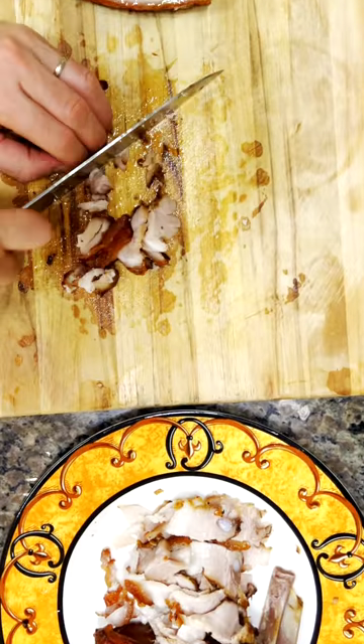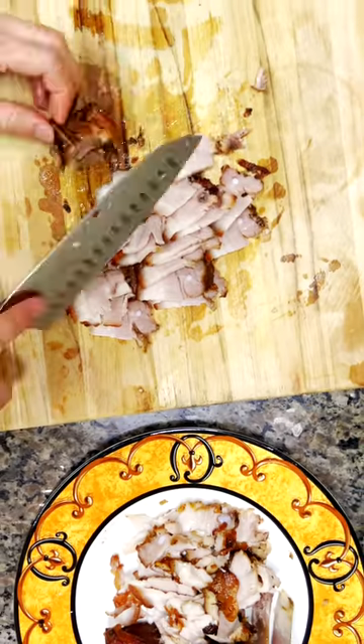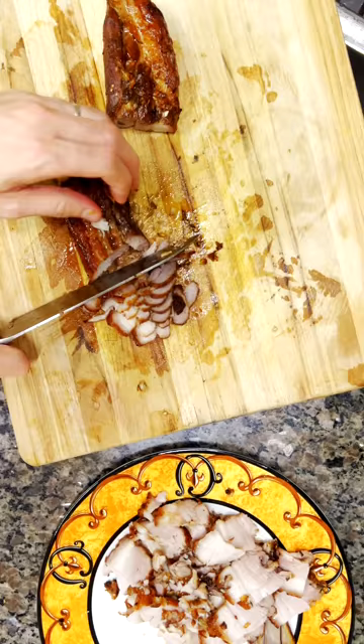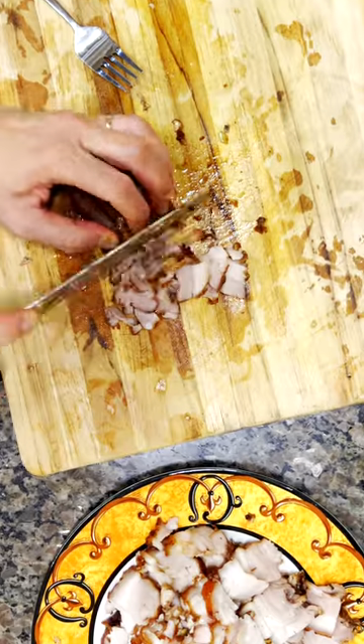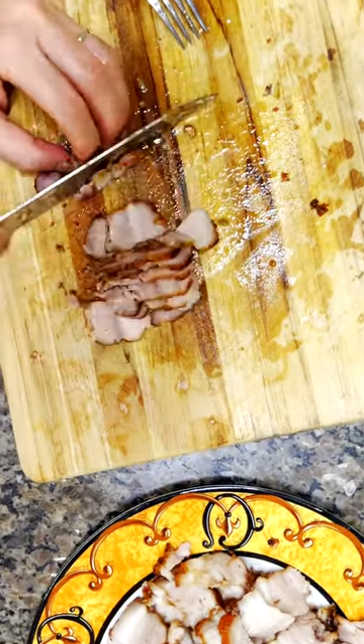I'll be using a simple marinade and seasonings that will enhance the natural flavors of the pork. So get ready to take your taste buds on a journey and elevate your home cooking game with this recipe for sous vide then air fried crispy pork belly. And don't forget to check the description for the full recipe.